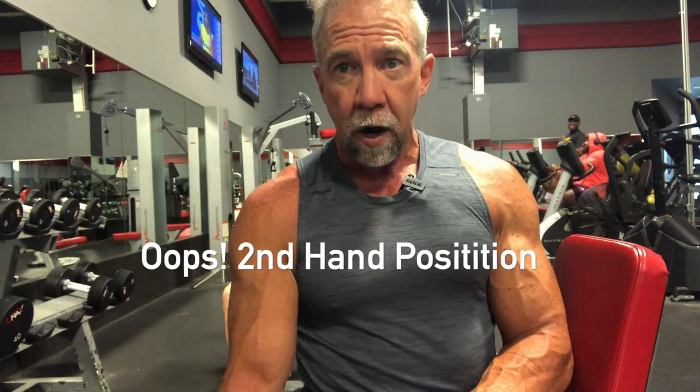For our bicep workout, we're going to focus on three hand positions and one bonus position. The first is an open, supinated palm — straight up. The third hand position is angled, like an EZ curl bar, which is why we'll use one in that position. The final position is the hammer curl. This will work all three aspects: the biceps brachii, the brachialis, and the brachioradialis.